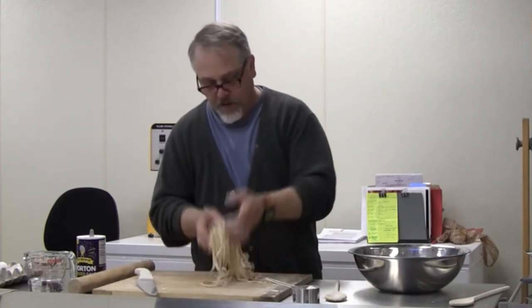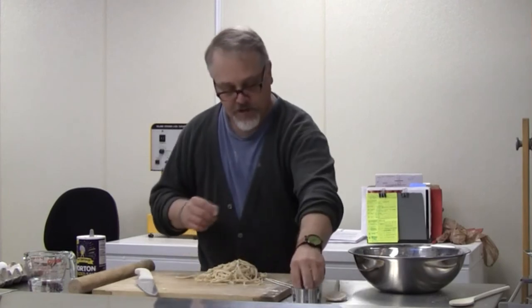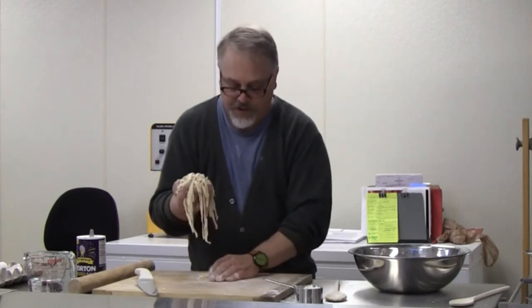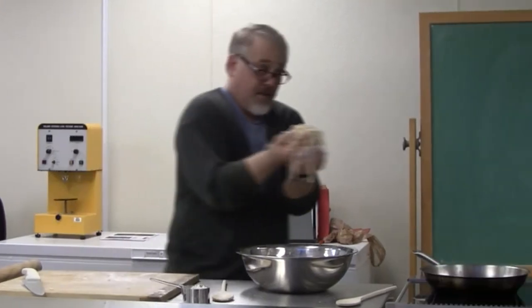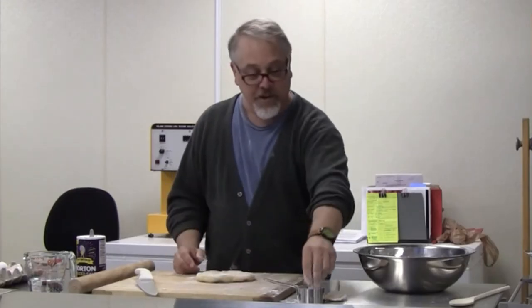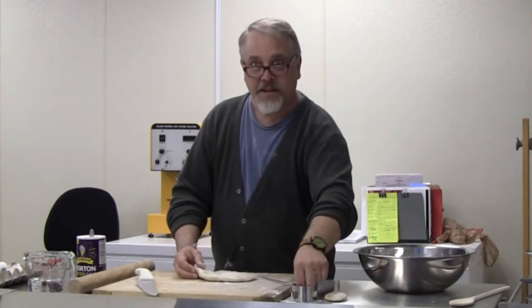Let me make these noodles. This is certainly enough for two people, maybe a little more. Let me see the next one. That's what the noodles look like cut on the chitarra — they're really even and fine and slightly squared off, really nice. Love how those look.